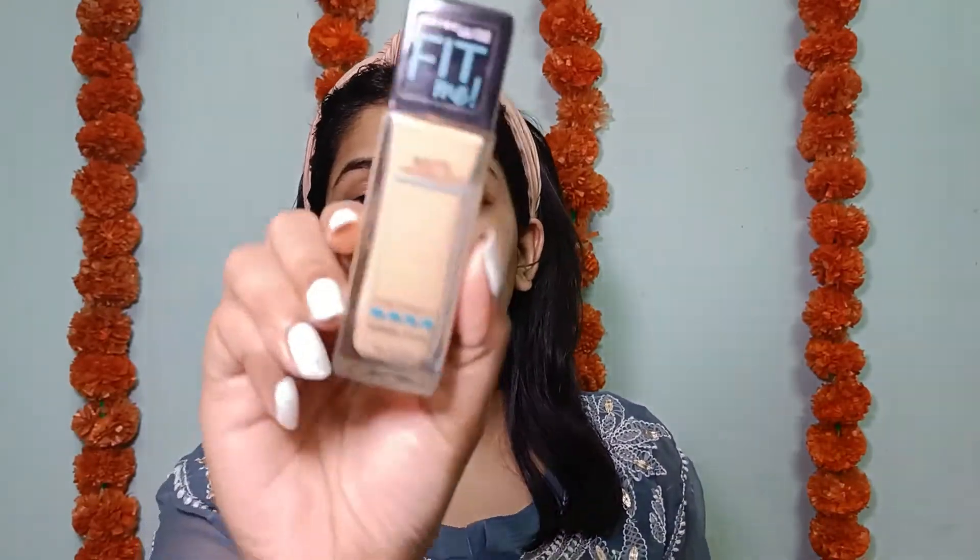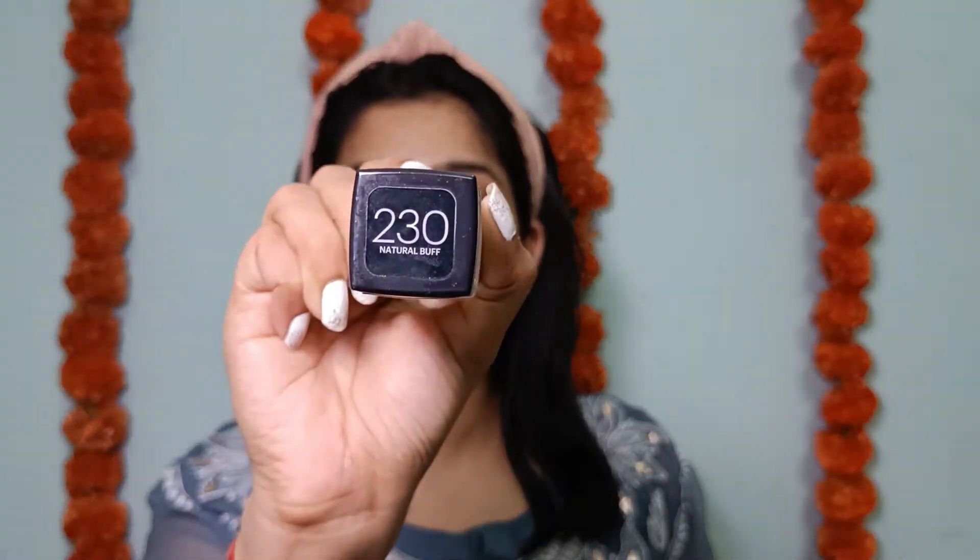I quickly changed into my outfit and now moving ahead with Fit Me foundation in shade 230 Natural Buff. I'm not going with full coverage so it gives a really natural finish. I'm first spreading it with my fingers to avoid product waste and prevent the sponge from absorbing too much, then blending it out with my sponge. I've taken quite a bit of time blending so that it looks seamless.